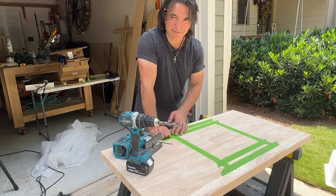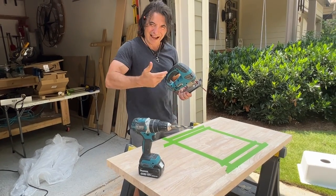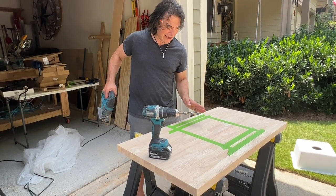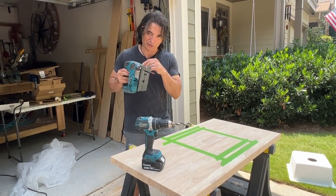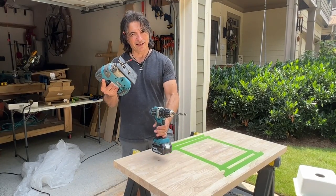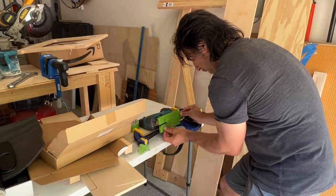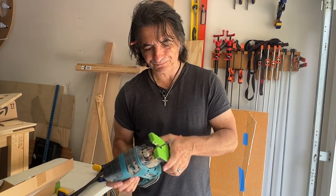After lifting the template, we put some green tape down to prevent any tear-out. The jigsaw teeth point up, so as it pulls out of the wood there's a chance of chipping — the tape helps prevent that. We're going to stay inside the line, get as close as we can with the jigsaw, and let the router do the finish work. We'll drill a couple of pilot holes, cut close to the line with the jigsaw, then reset the table and use the router to get right on the line. I've also put tape on the bottom of the jigsaw foot to prevent scratching the wood.